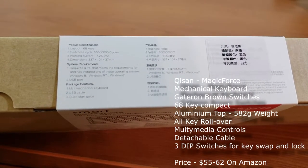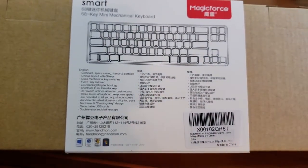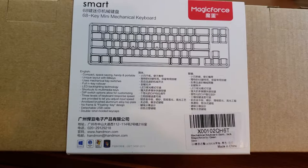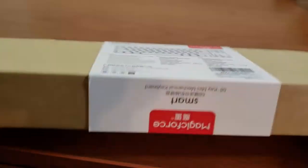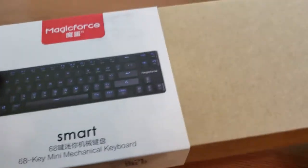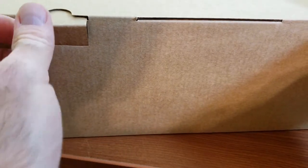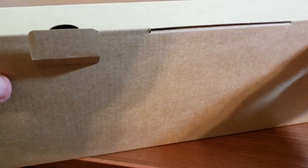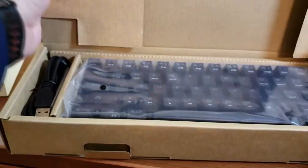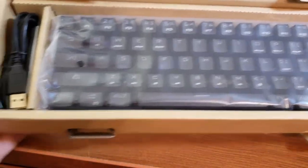This one comes with the Gateron brown switches. The guys over at Wirecutter said there's not a big difference between the Gateron brown keys and the Cherry keys. This particular company sells the Cherry version as well — slightly more expensive, you're paying for the brand — so I decided to go with the cheaper one. My favorite type is the red switch; brown is a little bit different, but I wanted to try it and see how it performs in gaming, typing, and an office environment.